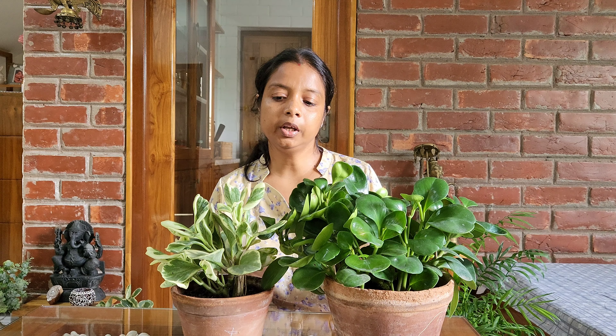First, the plant is very good. If you have a plant, it is good. It is good for the plant overall.